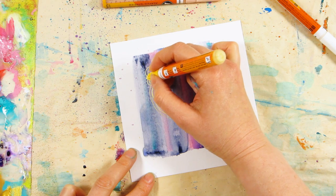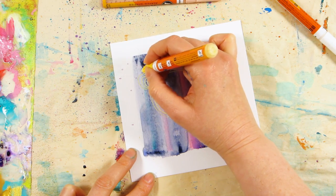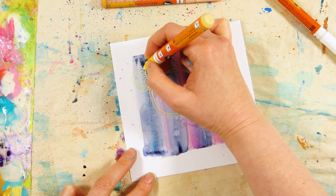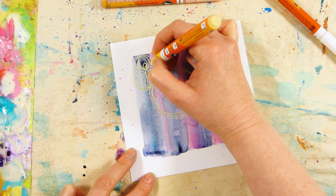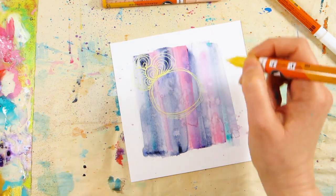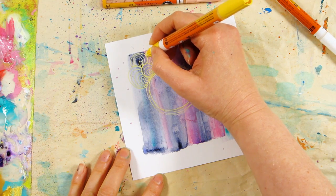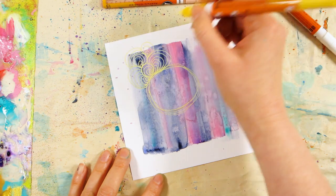Still using acrylics — don't forget all the supplies I've used today will be listed in the description below the video. For this one I've gone back to a flat brush. Last week I was using a large round brush, and this week I've gone back to my comfort zone which is a flat brush. I really like using flat brushes, and this is just to get the background colour down.